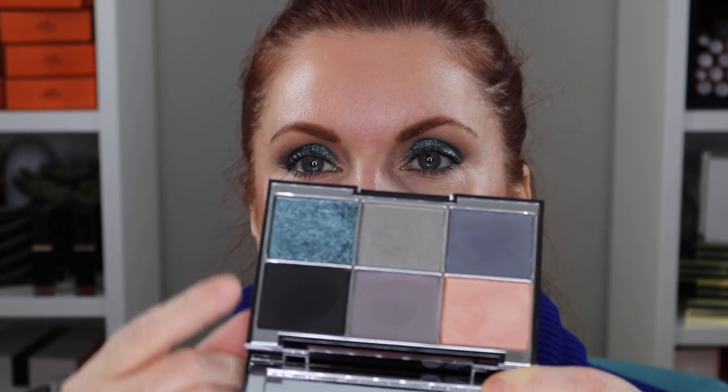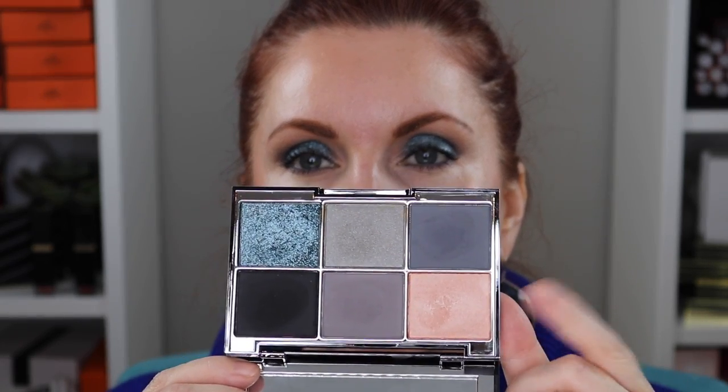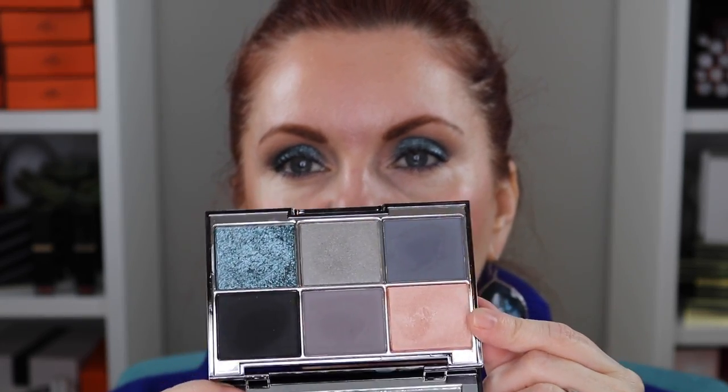Next time I might do a light dusting of the glitter, and I'd also like to try the peach shade all over the eye to see how that looks as a light daytime option — just run out the door with something on. I used every shade except the black today. I can't wait to play around with it a little bit more. Thanks so much for joining me — I hope to see you in another video really soon.